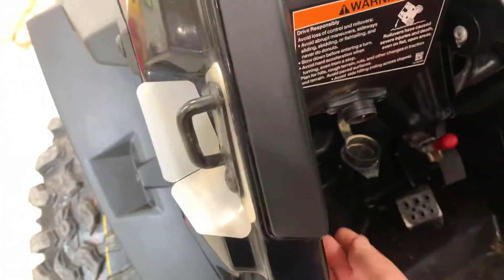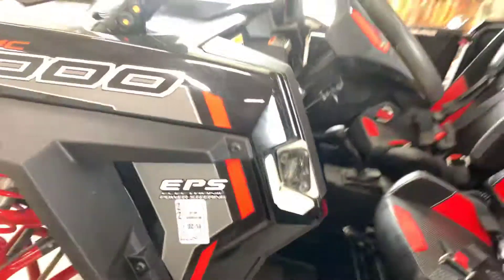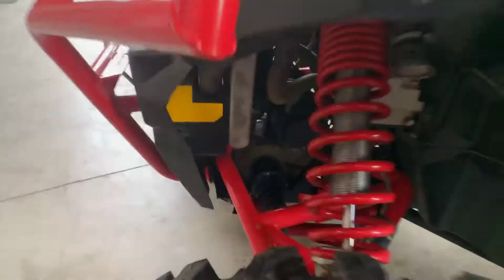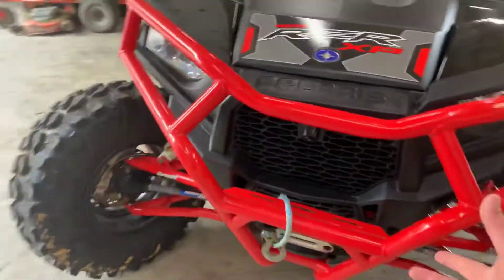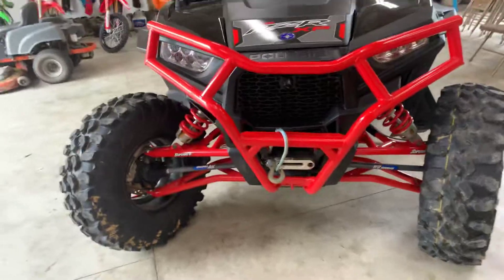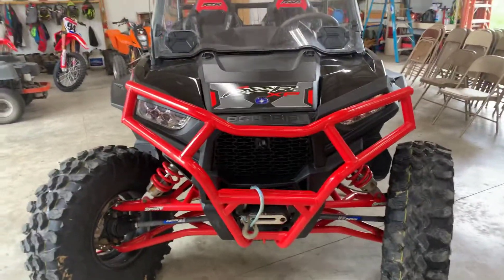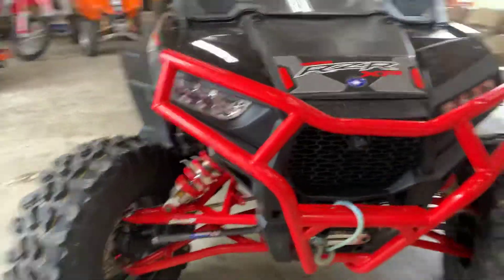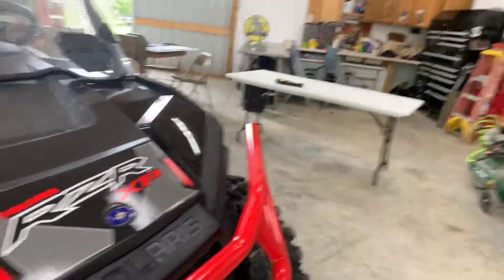I take the seats out when I clean it. The winch has done pretty good — it was a Polaris winch. I put it in myself and it was probably the biggest pain in the butt, because the bumper mounts up to where the winch mounts on the plate. The bumper's bent a little bit where my wife hit the tree, but it doesn't hurt it. I checked all the bolts and made sure they were tight.